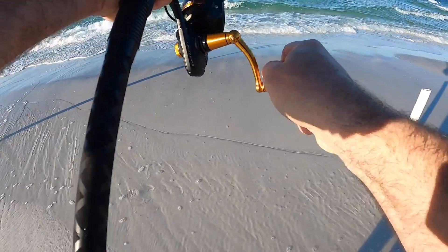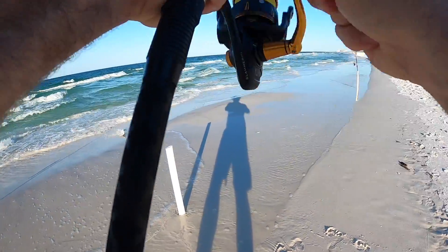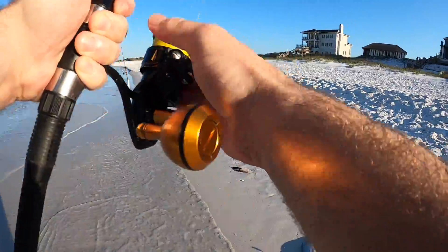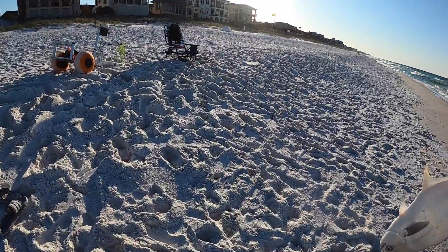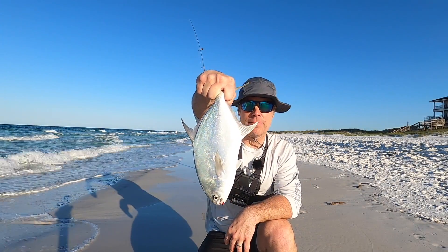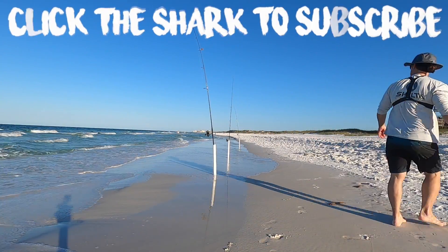Oh, that's a big one. Nice! That one's getting kept, even if I don't have a cooler. Second pomp today, a decent one, good eating size. Nice to meet you.